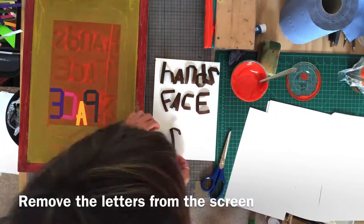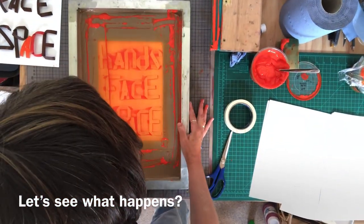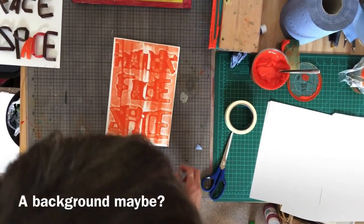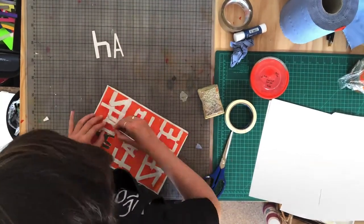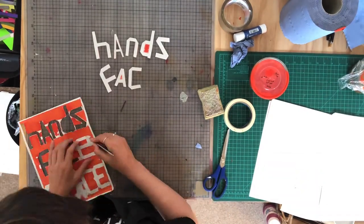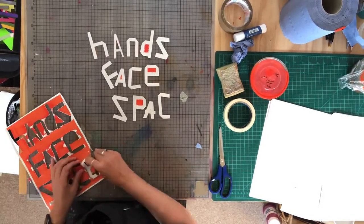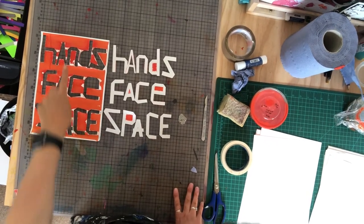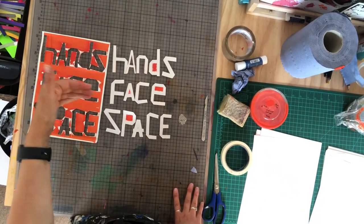So I'm just going to place the screen. I printed that onto a piece of newsprint draft paper and then I've cut out another stencil — I've taken the letters out. They are here. I'm going to use this one as a stencil to put a second color.